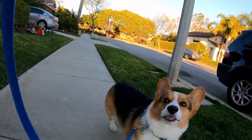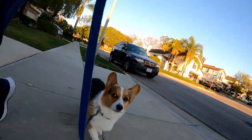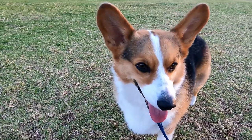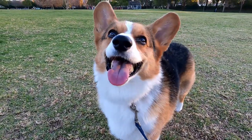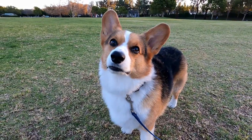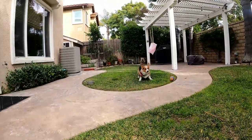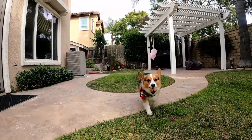Here on our walk you'll see that Gandalf is frequently checking in on me, looking up in the corner of his eyes. He knows that if he pays attention to me, good things will happen. Ultimately our goal is to teach our dog that we are the most important thing in the environment — not the squirrel or other dogs. He needs to know that I am the person that provides the leadership, guidance, and even fun.